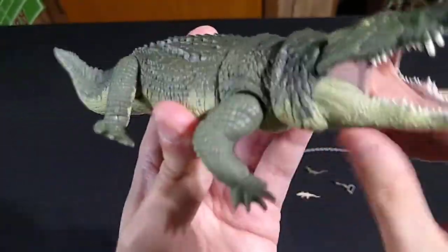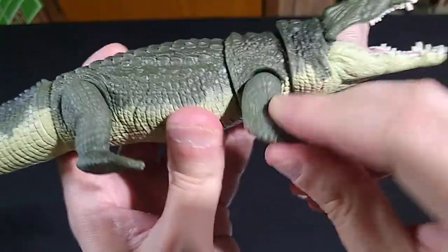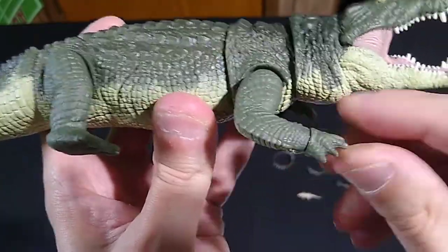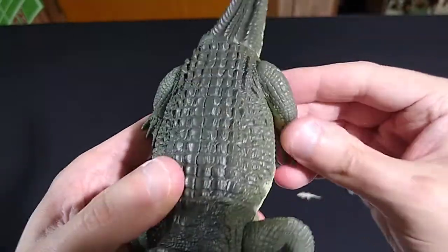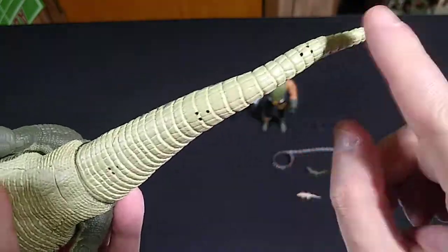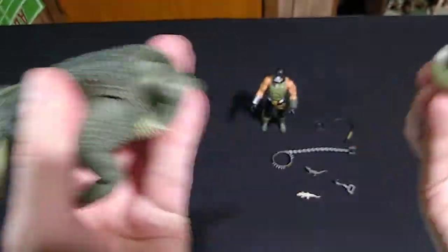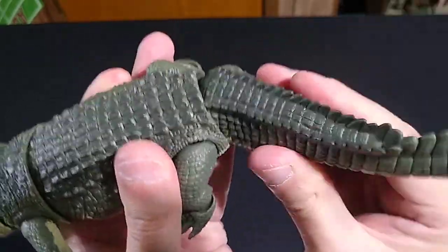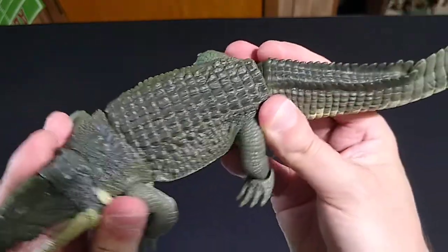We'll talk about the tail in a moment. The legs themselves — you don't get elbow bending, there's no articulation at the elbow. However, you've got a ball joint at the shoulder, and the hand or foot — the claw — swivels. And it's true on the back legs as well. The tail is made out of rubber and it's got bendy wire in it. You can see the little holes through that, so you can pose this the way you want to. It also comes off pretty easily from the ball joint, but that's not a problem — it'll only do that if you want it to. You've got a great range of motion and you can do tail slaps. This is a very, very poseable thing.